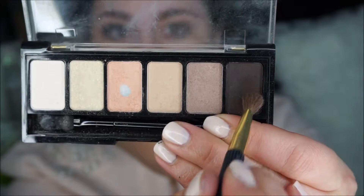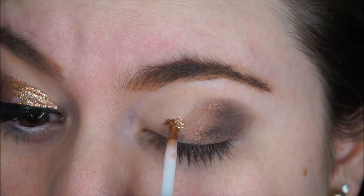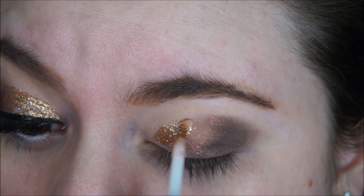I grab this really dark shade from the natural palette again and I am applying it right on top of the Revlon art just so I can add some dimension to my eyes. Now I am going in with the shimmery side of the Revlon eye art and I am applying it all over my lid.